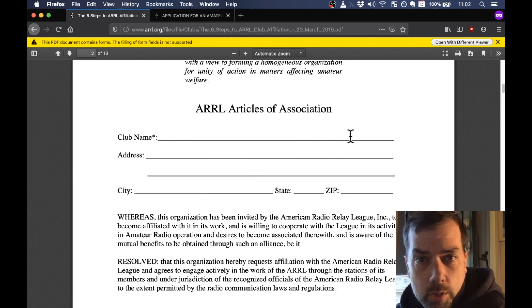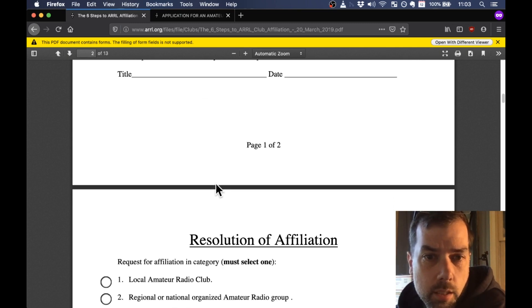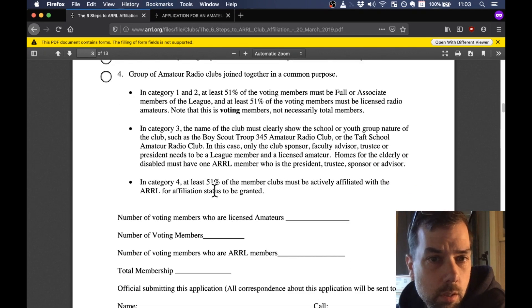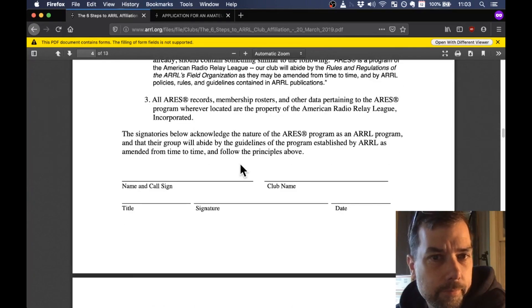We put in Apple River Amateur Radio Association and the address of the building we're going to use for our clubhouse. Then I signed it and stuck my call sign there with my title and the date. There are four members in the club — four typical positions: president, vice president, secretary, and treasurer. I am the president, which means I get to sign all the paperwork. Resolution of affiliation: check the boxes, number of voting members who are licensed amateurs, total voting members, ARRL membership, and total membership. Just fill all this out — it's fairly straightforward.